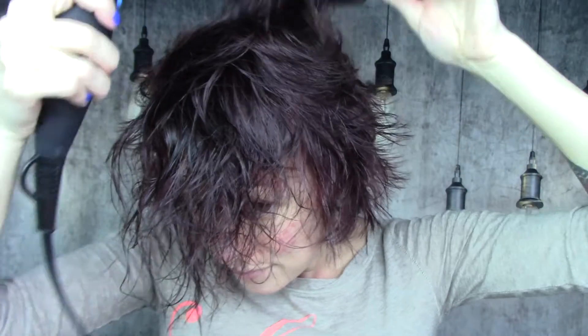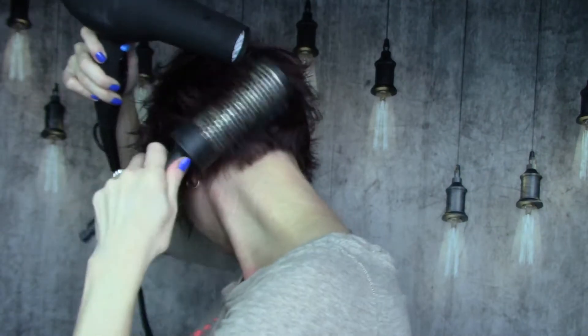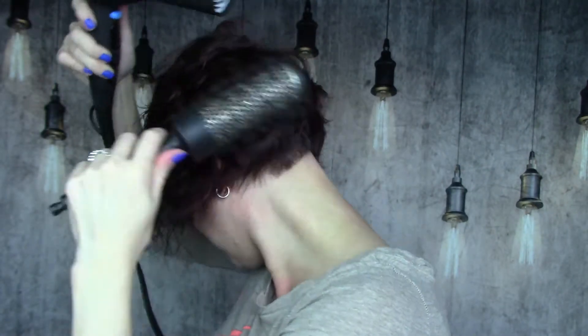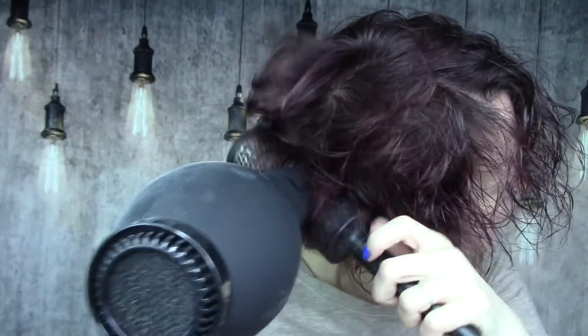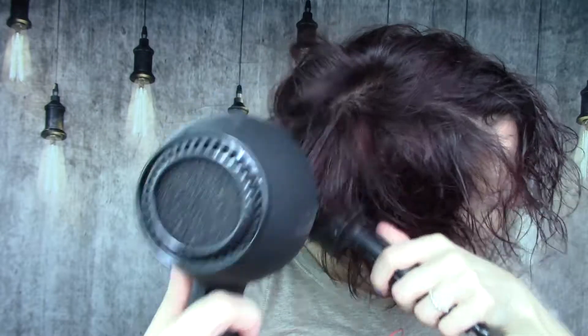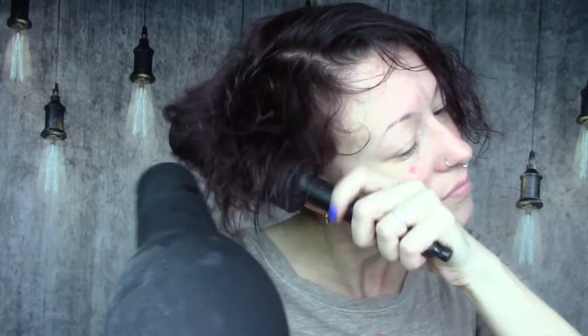Continuing to rough dry and then finally bringing in my round brush. Even though it's a bit large for my hair in the back, it still gives it good body and gets it going in the right direction. I blow dry the back first since the hair is shortest there, just blowing it down and curved so that it keeps that shape. Then I start on one side, moving the hair out of the way and using the round metal brush as my straightener and guide to get the hair shaped the way I want.